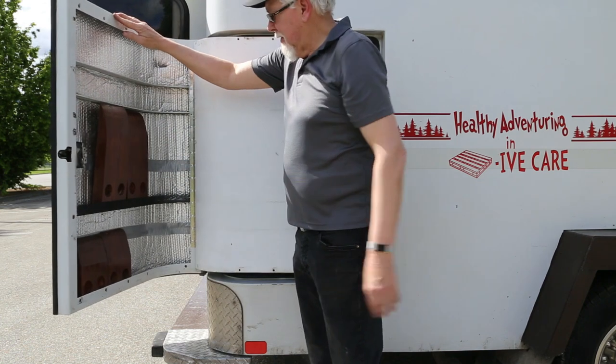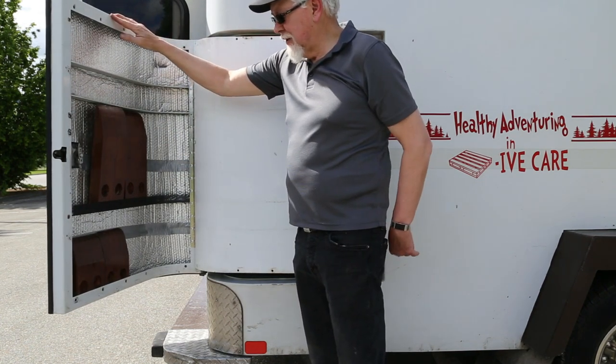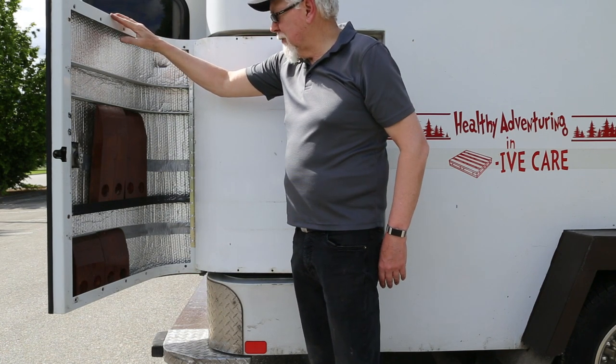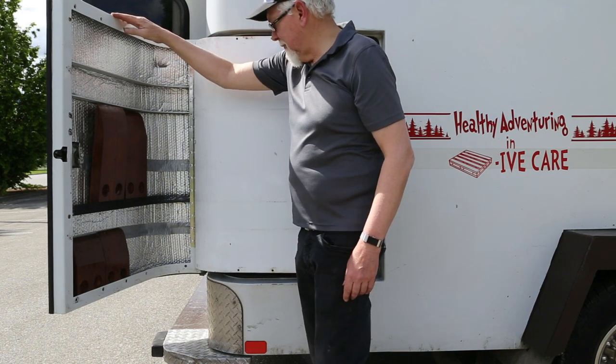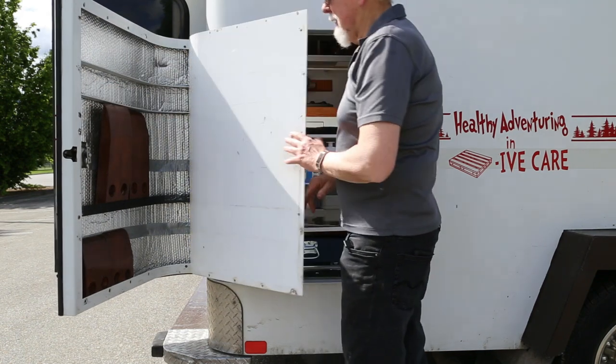This is where I put my chocks for raising up the vehicle a little bit if I can't use any rocks or whatever. I'm going to cut a couple more and put them in — it works out really well and keeps them out of the way.